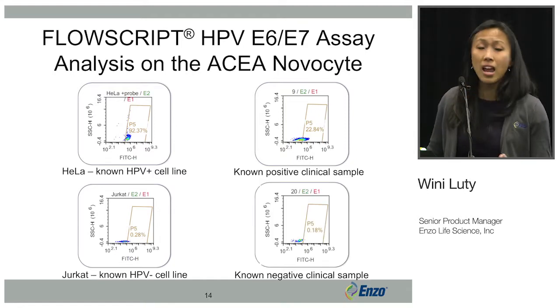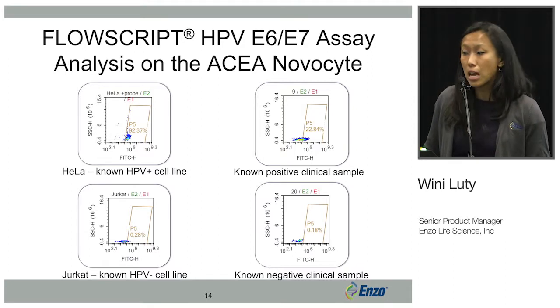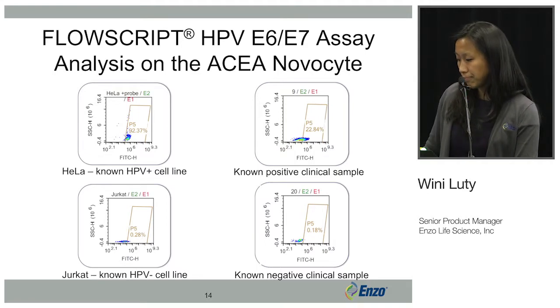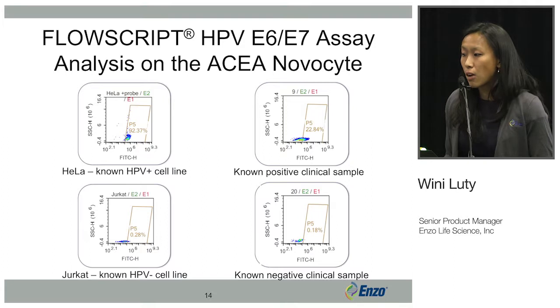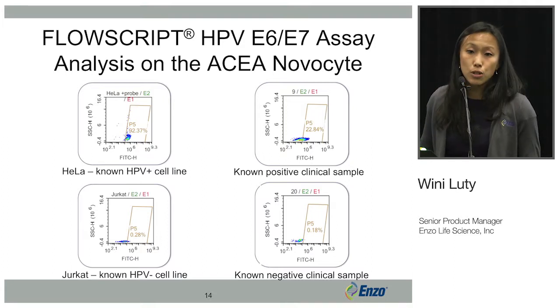In addition, we also tested an n of 10 cytology samples of known negative samples. This is a representative plot of the data we showed, and it is negative in the FITC channel. This demonstrates that the FlowScript assay is compatible with ACEA's NovoCyte, and it's a very simple assay that only needs one laser to be analyzed.